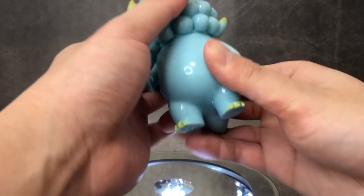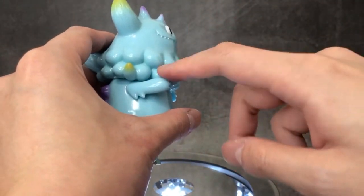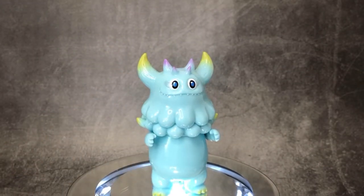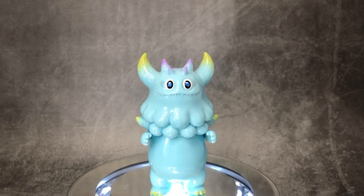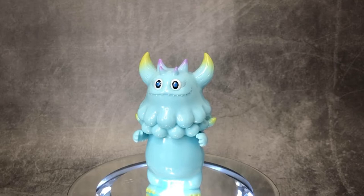For articulation, the head moves and the two arms. The only issue is that the arms get blocked by the head, so the maximum angle would be up to horizontal — you can't raise them beyond that.